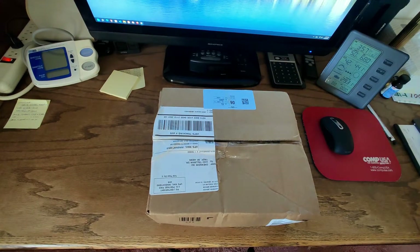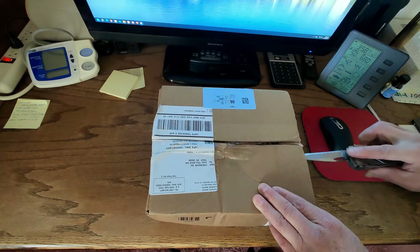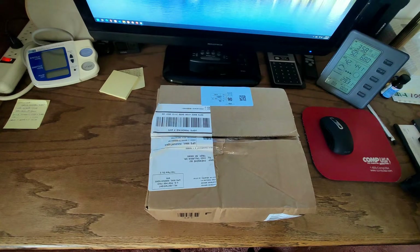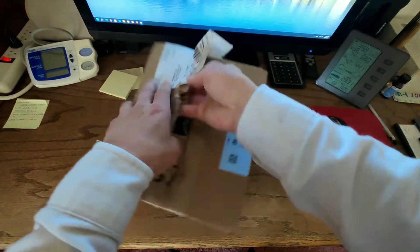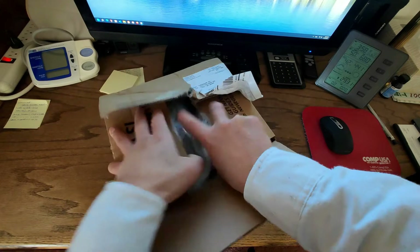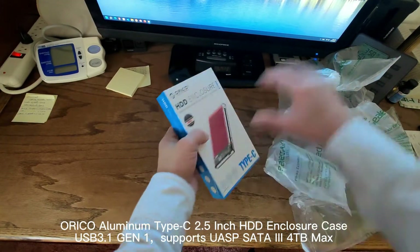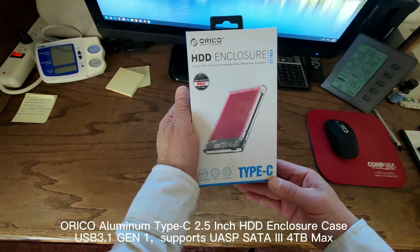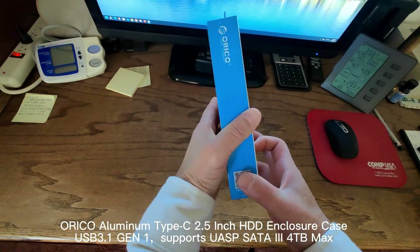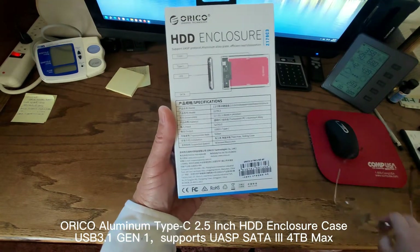I received another mail. Let's open it up. This is an Oracle 2.5-inch enclosure, Type-C. I bought it on Newegg.com.